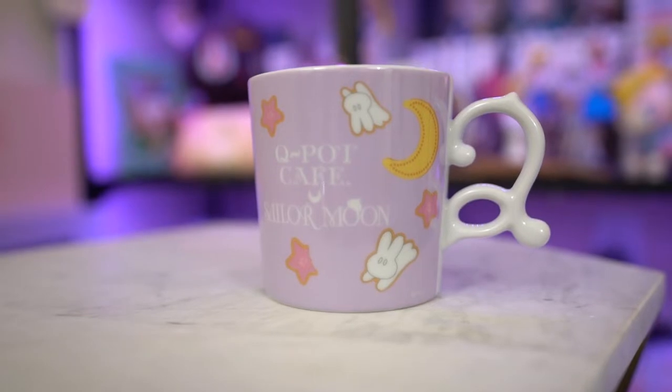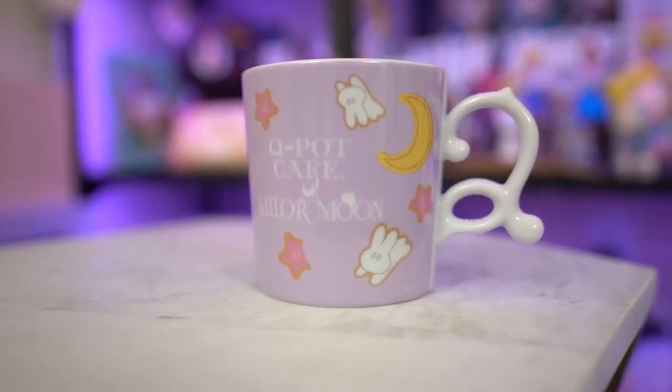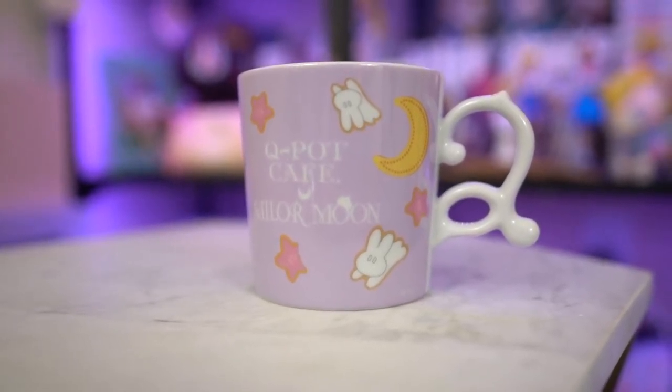These are from one of the proxy shippers that I use in Japan. They picked up a few different things for me that I can't find online, or I would not be able to find online for a decent price unless you go to eBay. So the first item that I got is from the Q-Pot collaboration for this year, and this is the mug that features the bedspread that you can find in Tsukino Usagi's room — so Sailor Moon's room.